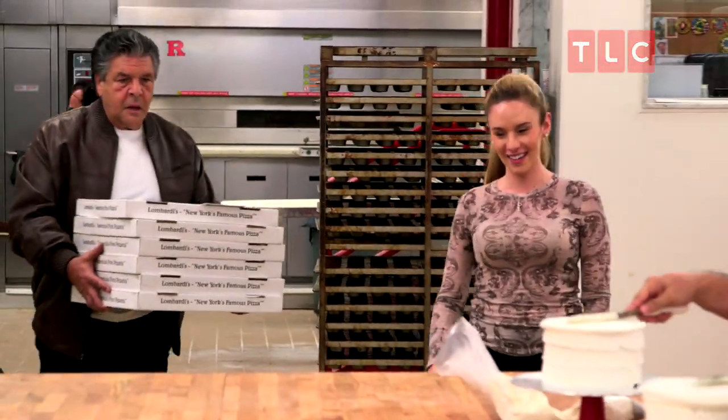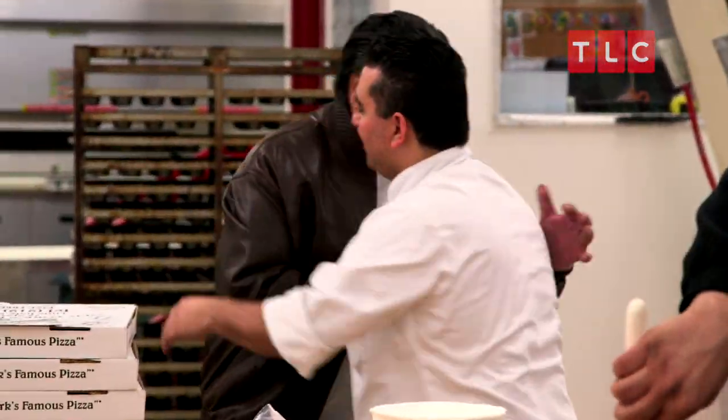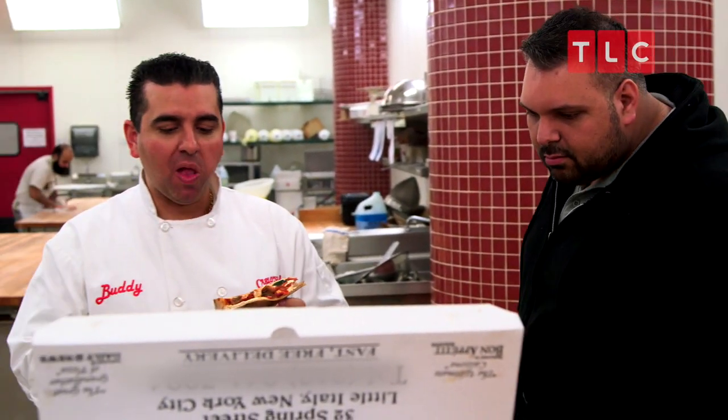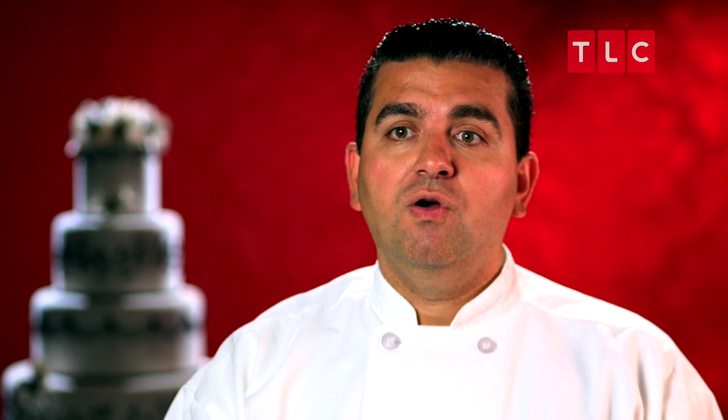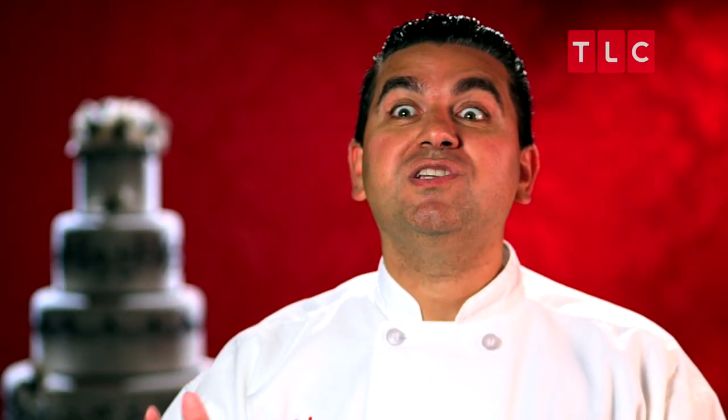Hey buddy, John's here. Hey, what's up John? I brought some pies. Today John came in from Lombardi's Pizzeria. He needs a great cake, and he wants me to come up with the idea. So we made a pizza cake before for the pizzeria that my father-in-law used to own. For this one, I'm thinking of doing a slice — a huge slice of pizza. I'm leaving it in your hands to make the cake special.